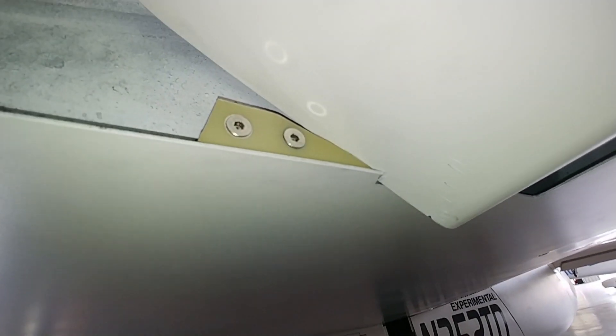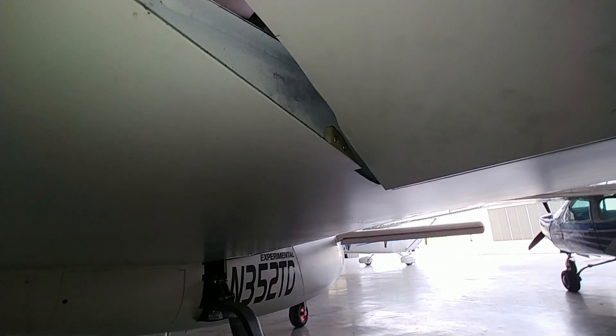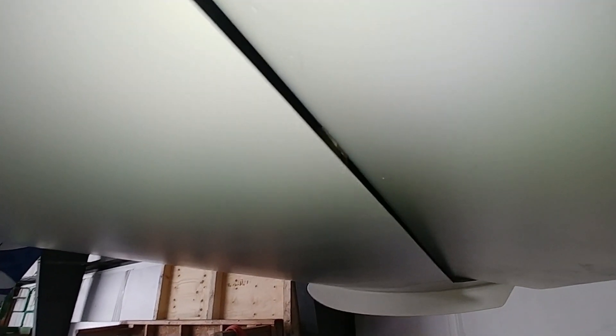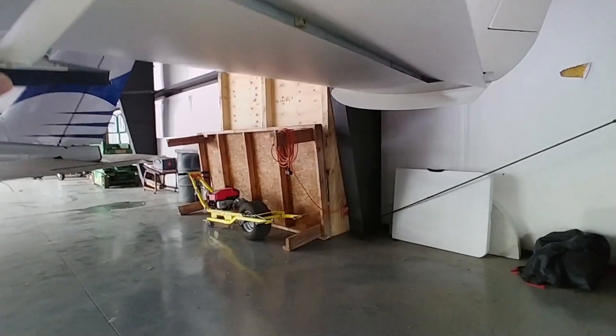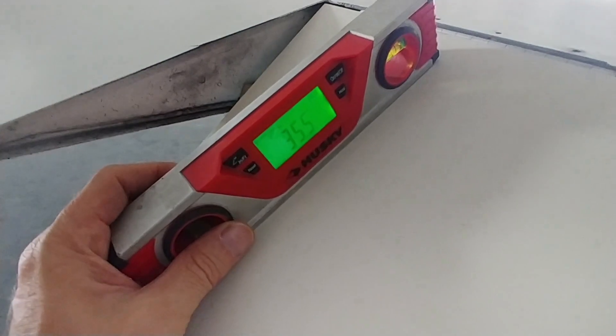In the other direction — the down deflection — you can see there's a block in there, and when the aileron comes all the way down to a certain point, the leading edge hits it. The leading edge has a steel bar in it, so that's plenty strong enough to stop it. These limits will match the stick travel once everything is put back together.